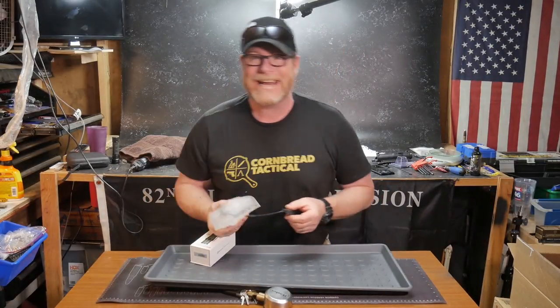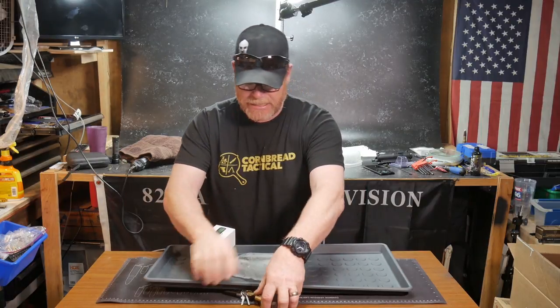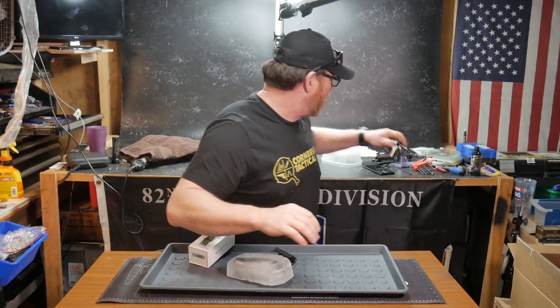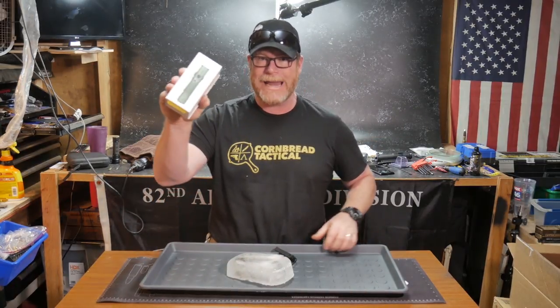All right guys, Codoboy32 here. So we're sitting out here in the Freedom Shack, and as ironic as it is, I am experiencing a horrible cold right now, and I'm getting ready to review the Olight from China.